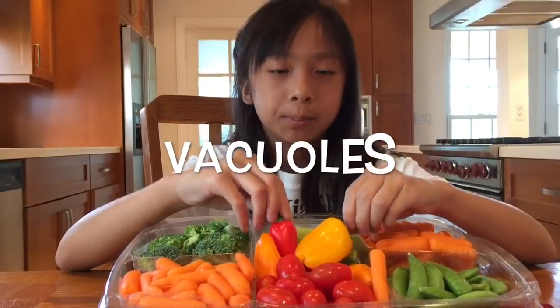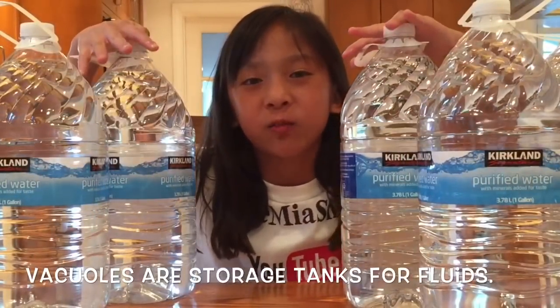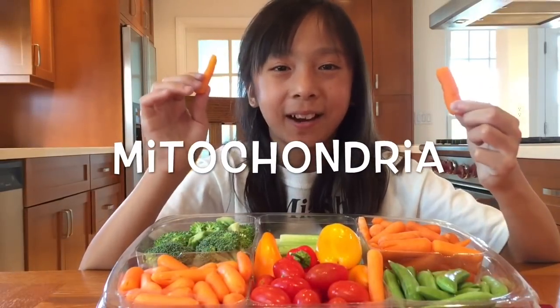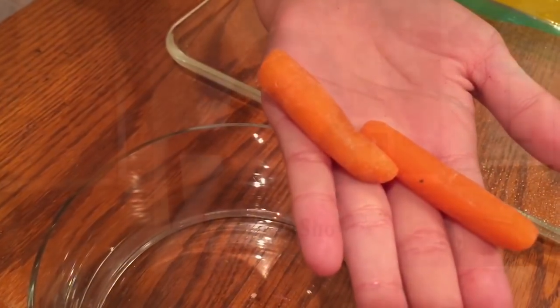We're going to use peppers to represent the vacuoles. Vacuoles are storage tanks for water and other fluids. We're going to use the baby carrots to represent the mitochondria. The mitochondria turns the nutrients into energy.